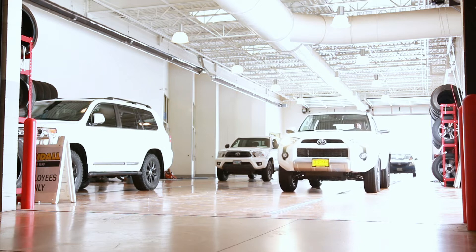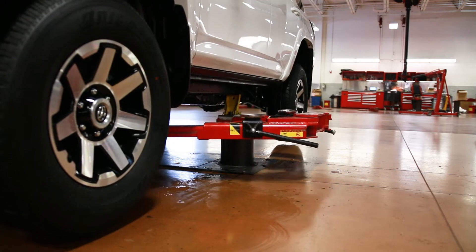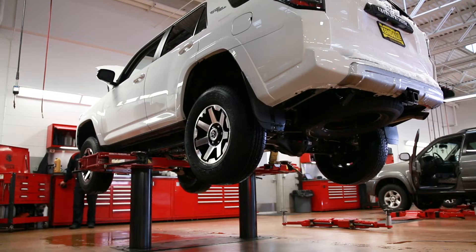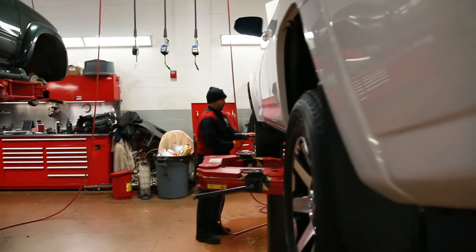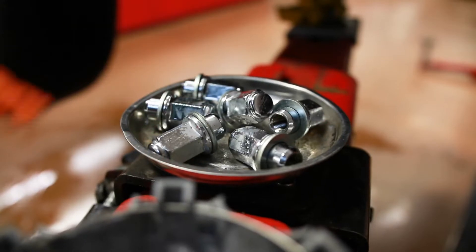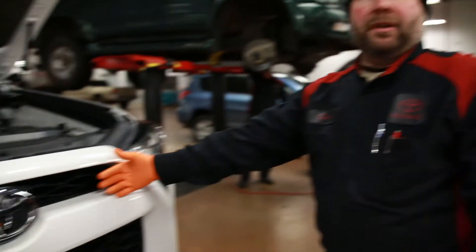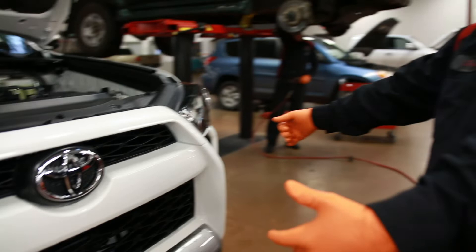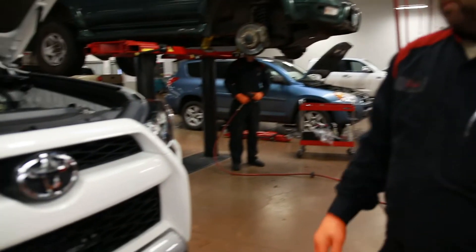I'm taking the front bumper cover off for a couple of reasons: one is for easier access to the front of the vehicle to add the cooler, and the second is to prevent damage, because you are basically leaning over the front bumper the entire time you're doing this process.